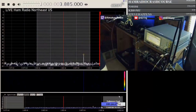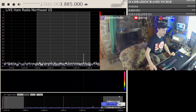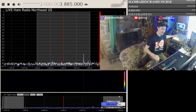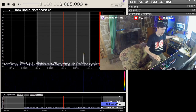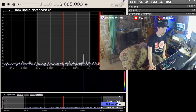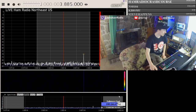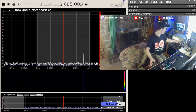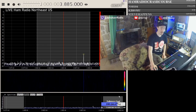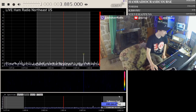Let me show you a quick example. Here we are at the pan adapter view. I have the vector signal generator plugged directly into my SDR receiver, and it's putting out very, very low — less than 0.01 watt — directly into it. What we can do with this, with the IQ information, is basically write things and draw pictures in the pan adapter.